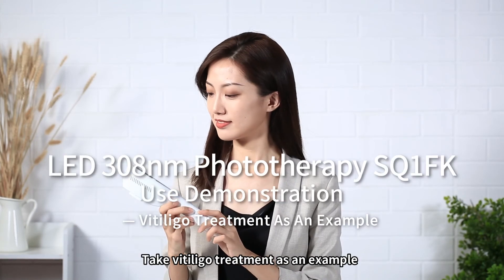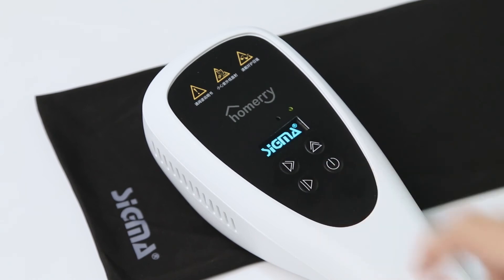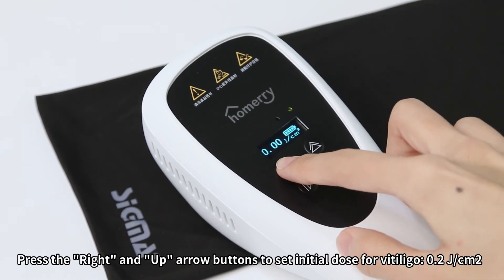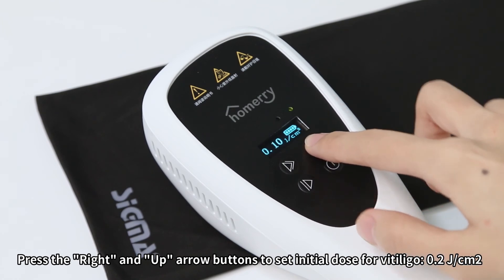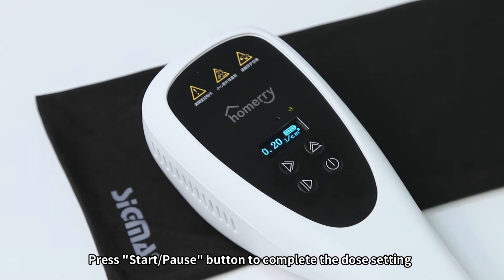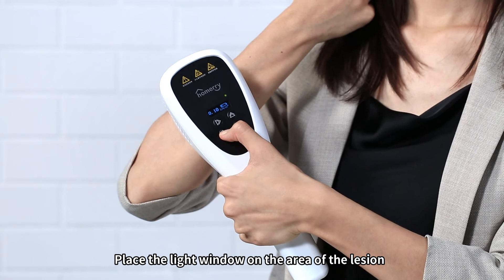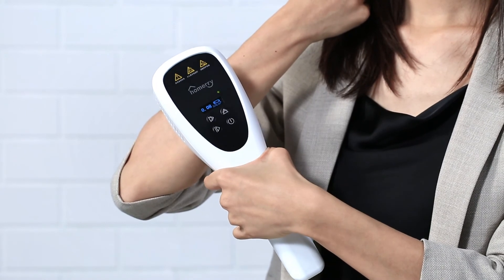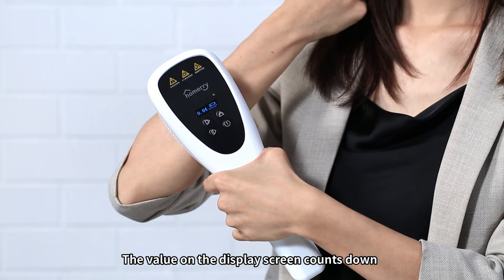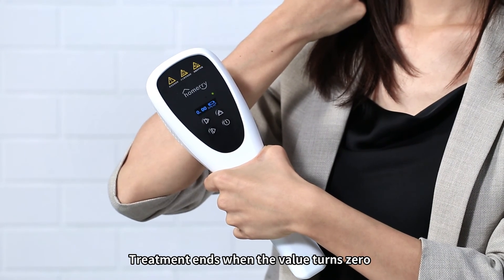Taking Vitiligo treatment as an example: turn on the device. Press the Right and Up Arrow Buttons to set the initial dose for Vitiligo at 0.2 J/cm². Press the Start/Pause Button to complete the dose setting. Wear UV goggles for eye protection. Place the light window on the area of the lesion, then press Start/Pause to begin. The display screen counts down and treatment ends when the value reaches 0.